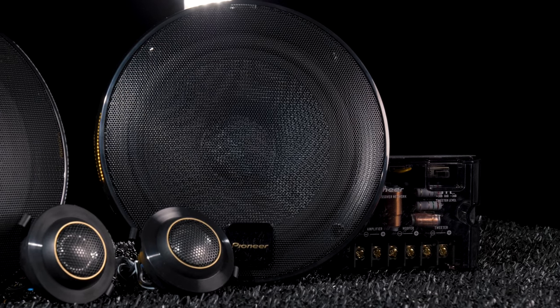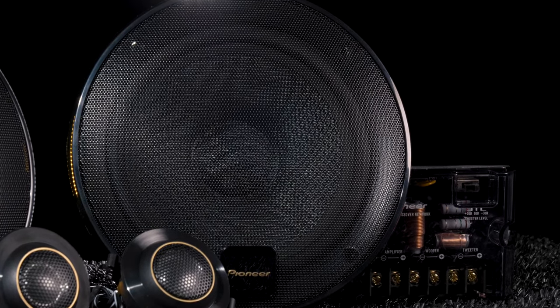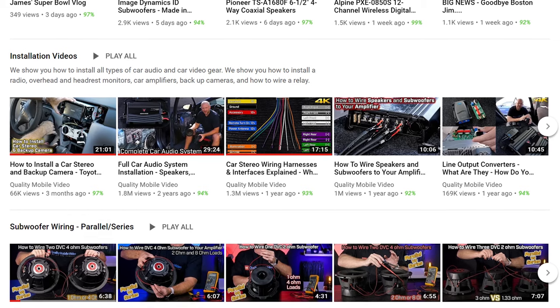Now set your expectations on cost properly. These are Pioneer's top-of-the-line speakers, so this set is going to run you $300. Pricey, yes, but if you're serious about your system and have some extra scratch to spare, they're well worth the cost. Plus, if you install them yourself, you don't have to overpay an installer.